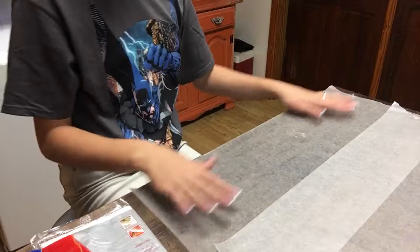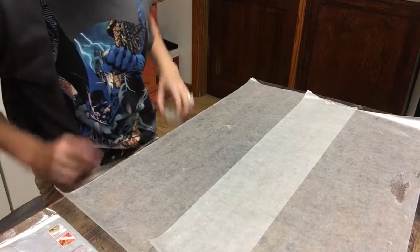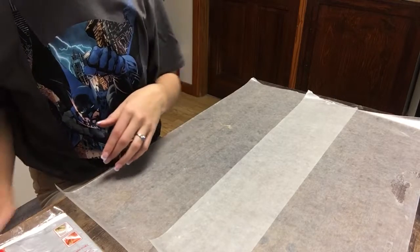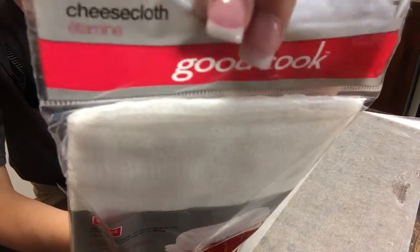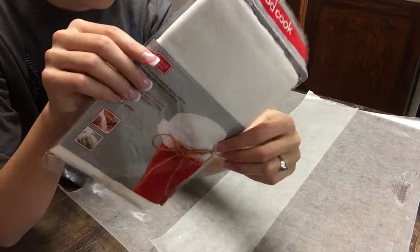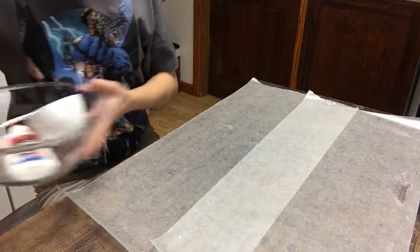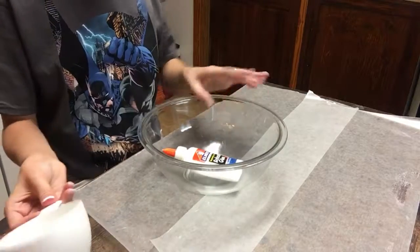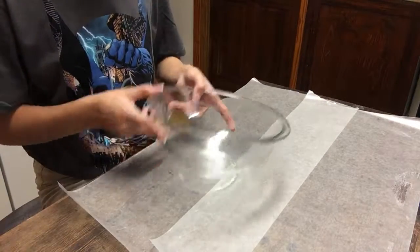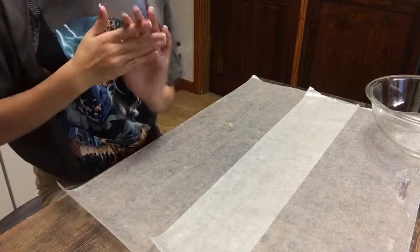Once you've got your table completely covered, this is where we're going to be working. The things that you'll be needing today: of course tape, your parchment paper which is really wax paper, cheesecloth — I got this from my local grocery store, it was about two dollars for two square yards. Another thing you'll be needing is a glass bowl, a one cup measuring cup, and a bottle of Elmer's glue, Mod Podge, or liquid starch.